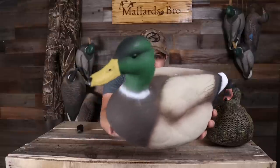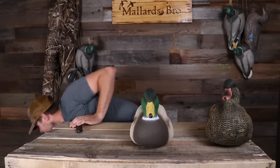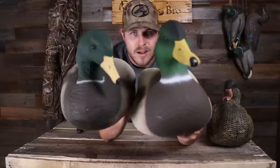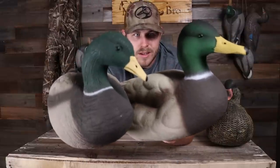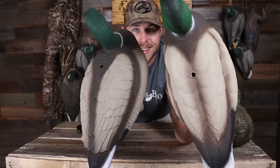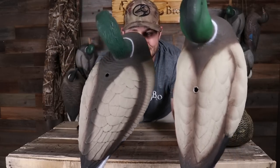It's a really good deal for those of you looking for a cheap alternative with nice good-looking full body mallards. This drake looks absolutely awesome — I love the carving on it and the paint is unreal. Just look at the difference in paint between the old and new. This one's definitely got better feather details on the back. They just look so much better — I am so stoked about these.